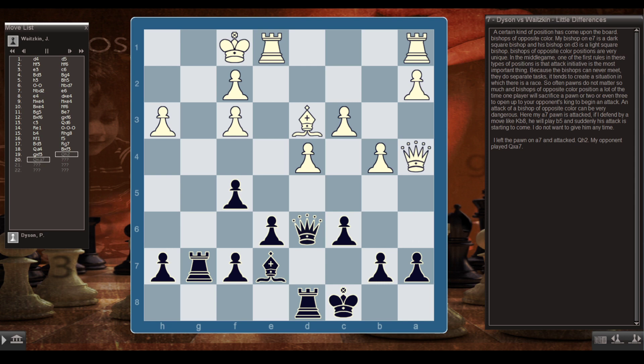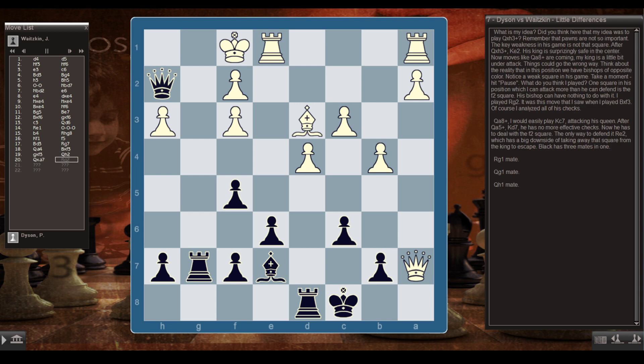My a7 pawn is attacked. If I defend with Kb8, he'll play b5 and suddenly his attack is starting. I don't want to give him any time — I left the pawn on a7 and attacked with Qh2. My opponent played Qxa7. Did you think my idea was to play Qxh3 check? Remember, pawns are not so important. The key weakness in his game is not that square. After Qxh3 check, Ke2, his king is surprisingly safe in the center and moves like Qa8 check are coming. Think about the reality that we have bishops of opposite color — notice the weak square in his game.